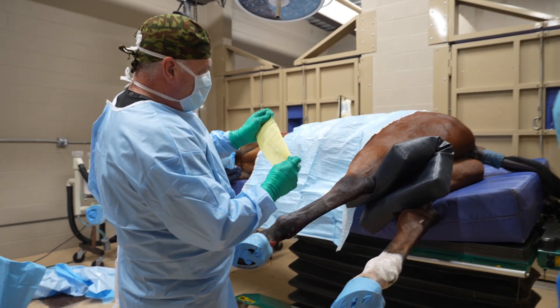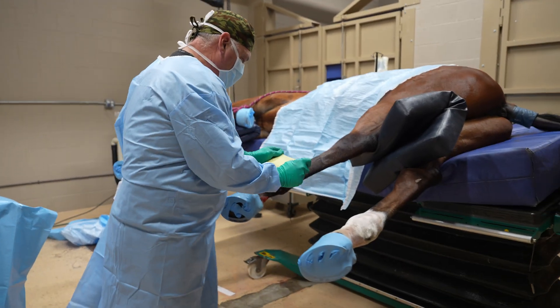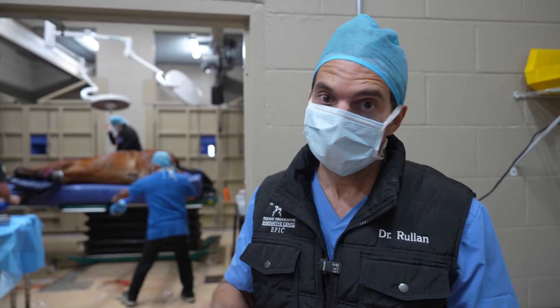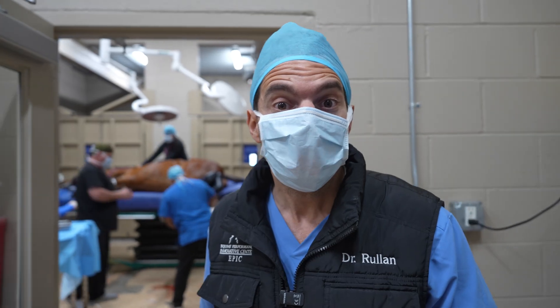Surgery was finished — it was a complete success. We removed a chip from the hind ankle and a chip from the front ankle. Prognosis is great, and now it's time to rehab this horse.